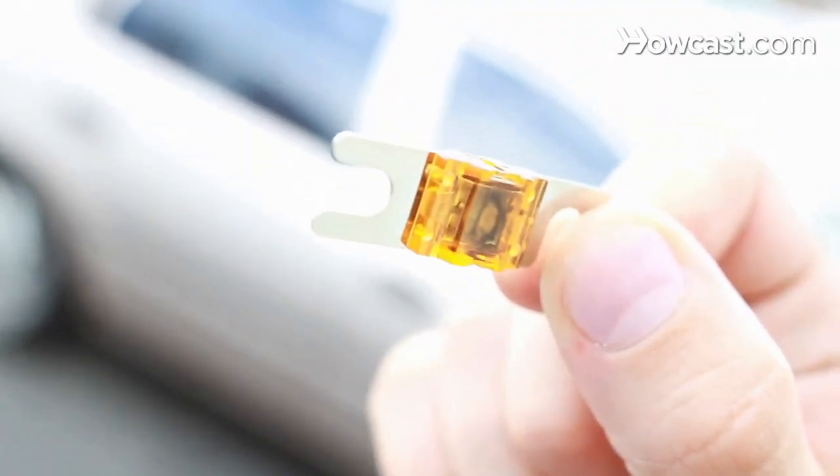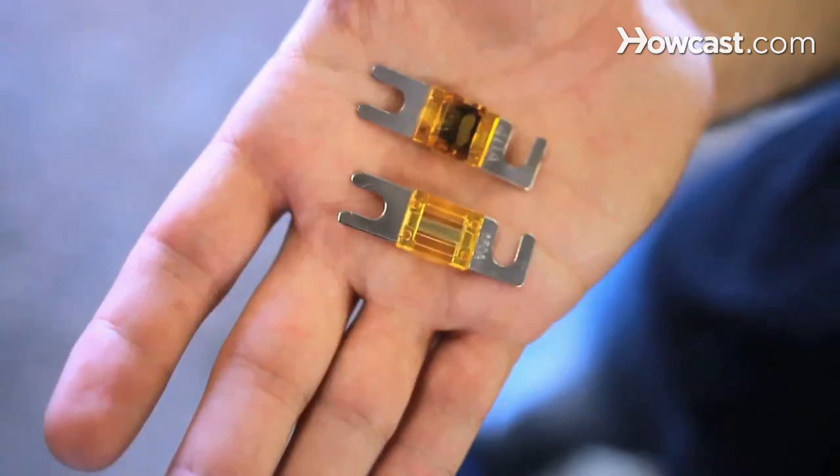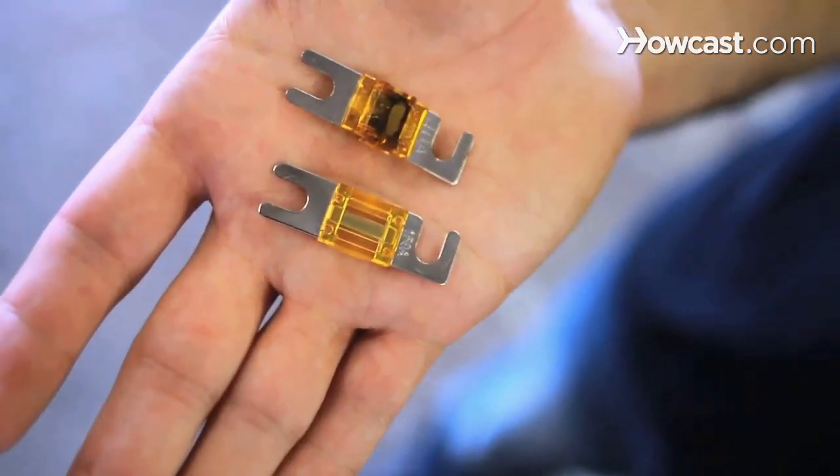To check the fuse, simply look at it and check to see if the little connection in the middle is blown. By looking at it, you should be able to tell. It should be a little bit black in color and the connection should be broken. By breaking the connection, it has pretty much protected the circuit by disabling it.